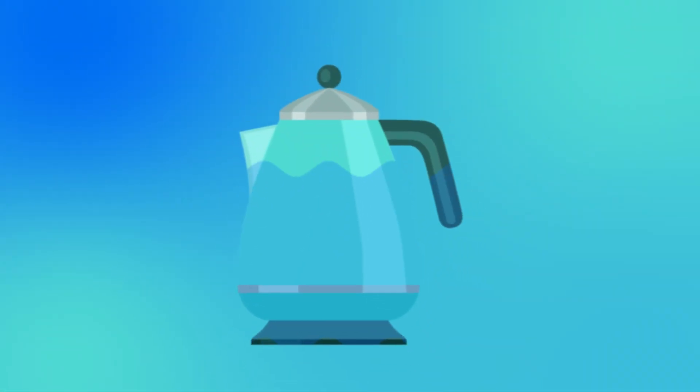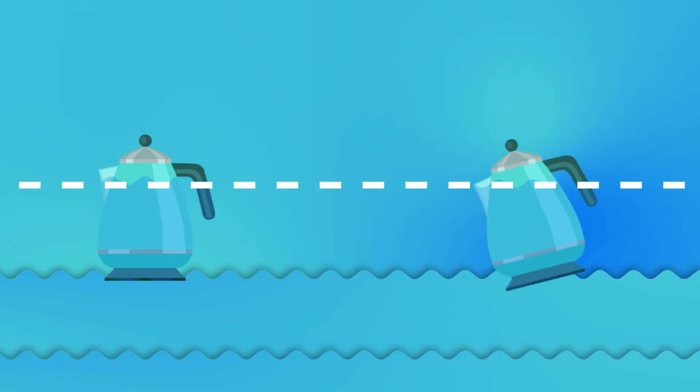Our cups are communicating vessels — they're connected by tubes. A kettle works the same way; it's also a communicating vessel. No matter how we tilt the kettle, the water in it and in the spout will always be at the same level. Did you know that the oceans and seas of the whole world are also considered communicating vessels?